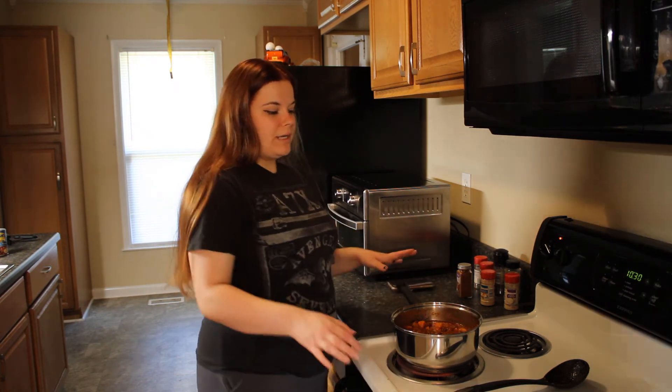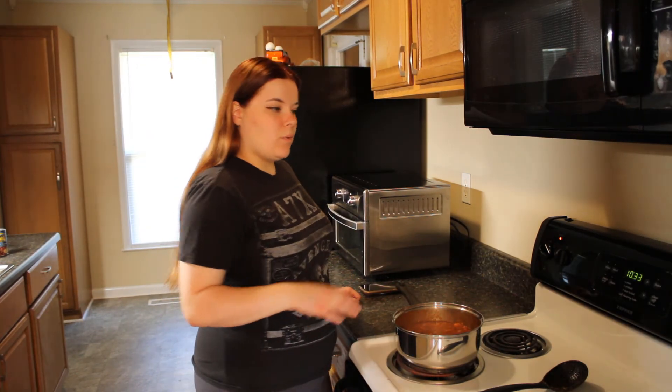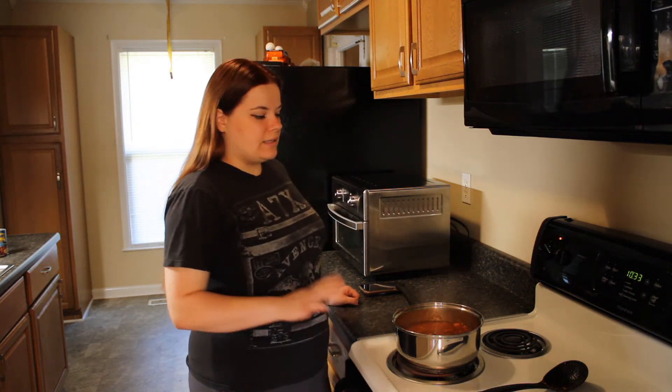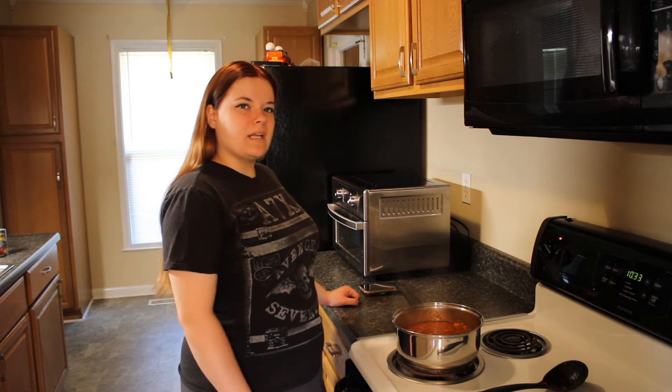Now we're going to bring this back to a boil. Once the chili has reached a boil again, you're just going to turn down the heat to simmer and let it cook for about 20 to 30 minutes.